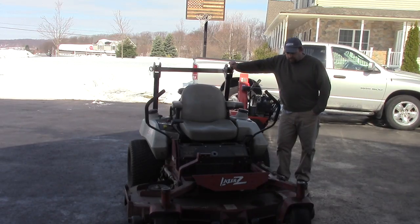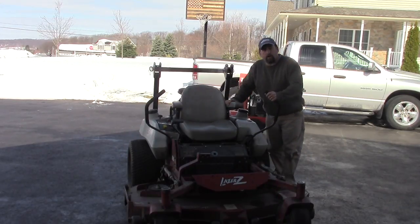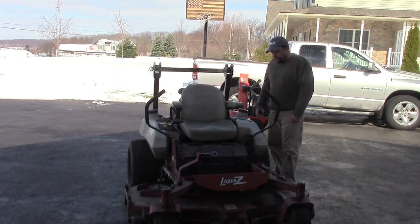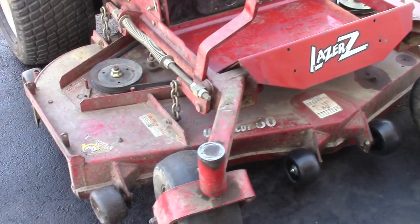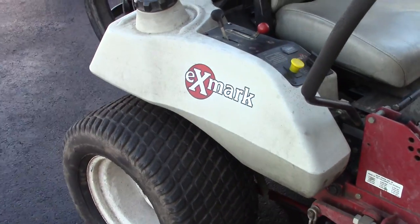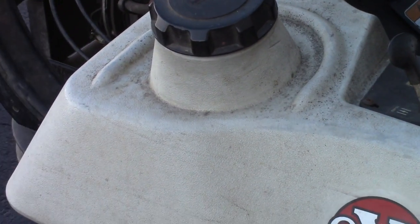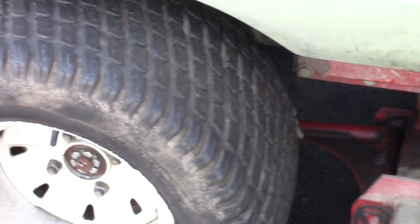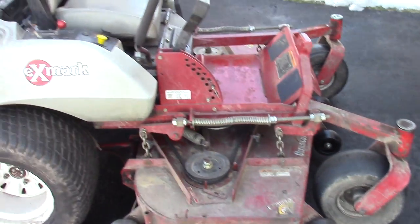Hey guys, Double Wide Six, and I have this Exmark mower out here. It's not really abused, it's just used — it's got about a little less than 1200 hours. We're just going to go through this thing and give it a good spring cleaning. There's a lot of dirt on it. I think it'll clean up pretty well. You can see there's basically dirt on it, not rust or anything — it's in good shape. The tanks have kind of dirt around them. We're going to show you some tips for cleaning that off and clean up the wheels a little bit.